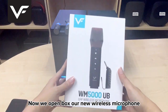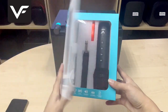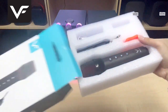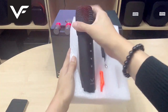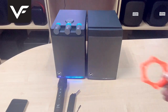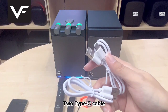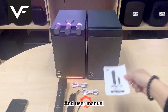Now, we open box our new wireless microphone. Let's see what is inside the box. We have 1 microphone, 1 receiver, 1 mic stand, 2 type C cables, and user manual.